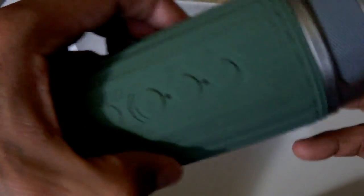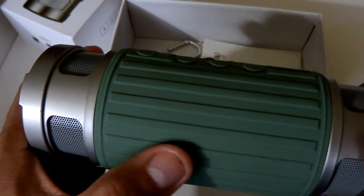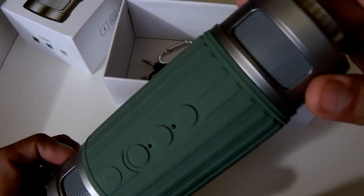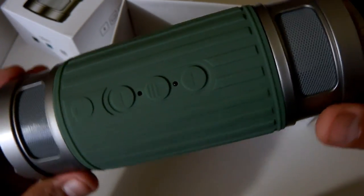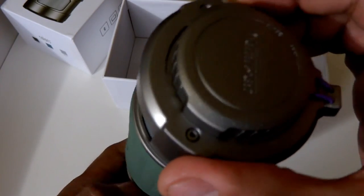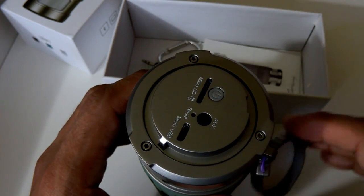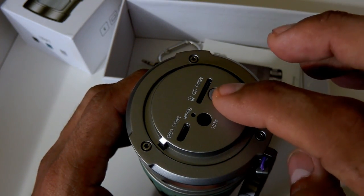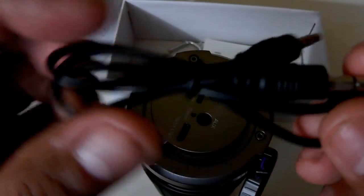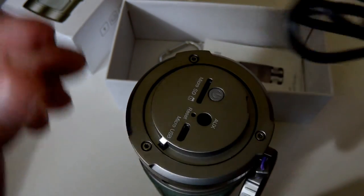I'm taking it out to show you the speaker itself — it's a really nice olive army-colored green. Right here is the cap where you open it up and it has the slot for the micro SD card. It also has the auxiliary cable included — you don't have to worry about buying it separately.